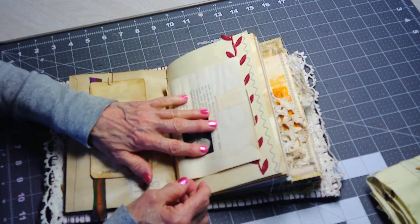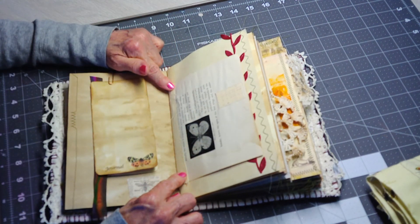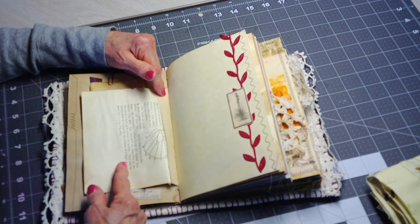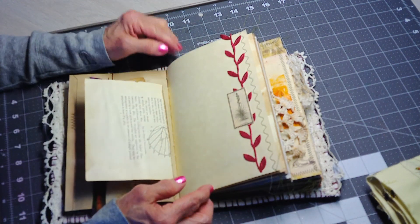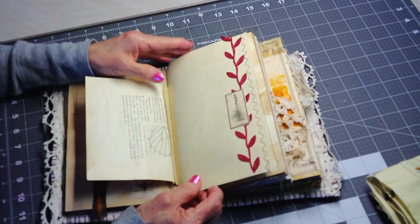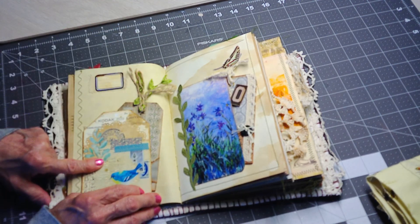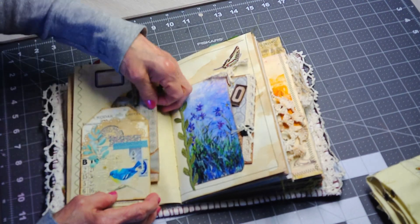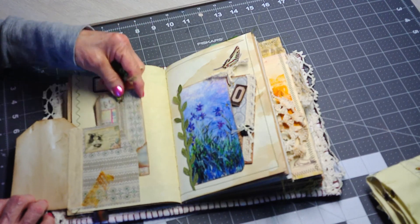This is a page from a book, maybe from around 1919 or 1920. It's a Tim Holtz embellishment and I backed it with fabric because it's so brittle — it's on entomology paper, which is very cool. I put a page like this in each signature. There's some leaf ribbon here that I really love and use a lot.